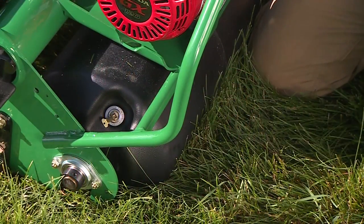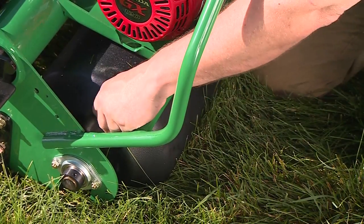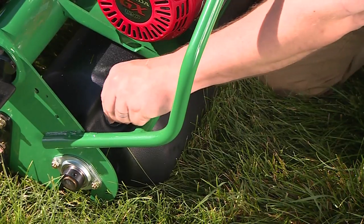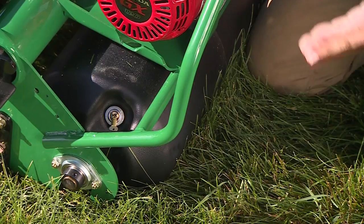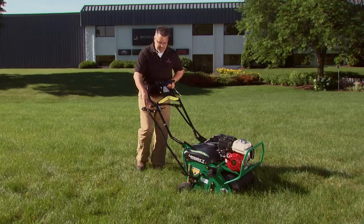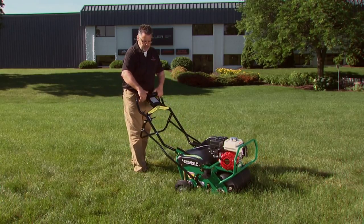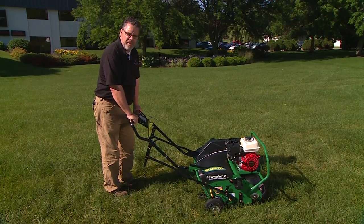The fillable weight drum has a protected plug, and all you do is take the plug out, fill it with water or sand, put the plug back in, and your balanced weight transfer is on the machine. This provides ballast to transfer weight and drive the tines into the ground as deep as possible. When you engage the tines into the ground, all you're doing is transferring that weight to the tines for maximum penetration.